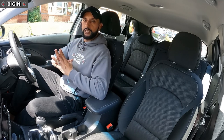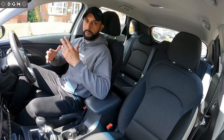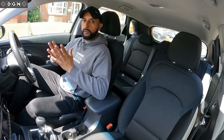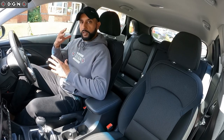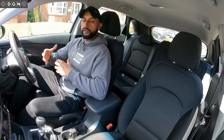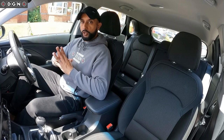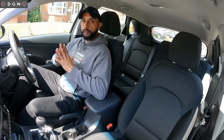Hey guys, so this week's quick driving tip is on coasting and when to keep the clutch up and when to keep it down. Keeping it simple, coasting is when you put the clutch down when there's no need to, or when you push the clutch pedal down too early. I'm going to do a couple of turns and show you how it should be done and how it shouldn't be done.